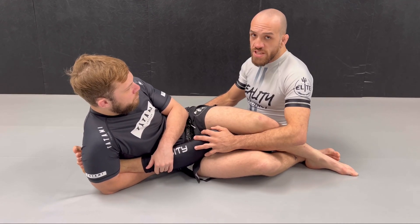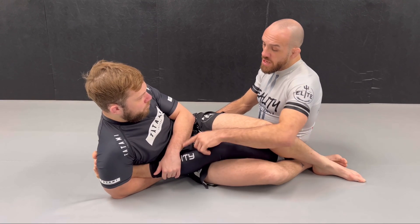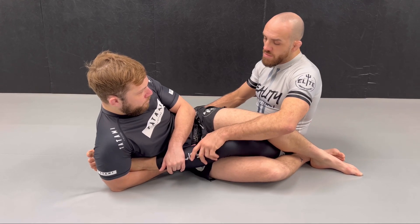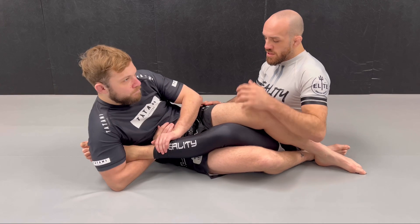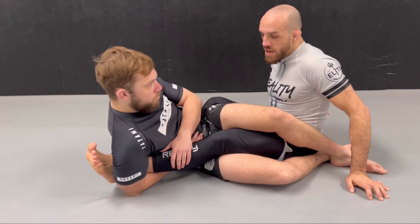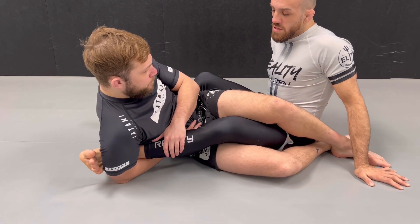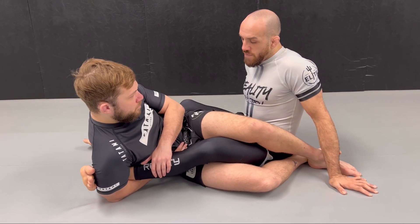First, you hide your heel, but don't keep your foot too close to his elbow as you hide it, because that would expose you to the straight ankle lock and the Aoki. Get your foot deep so he doesn't have the right angle on your ankle to finish you, and turn your heel towards his back — that will protect you for a while from his heel hooks.